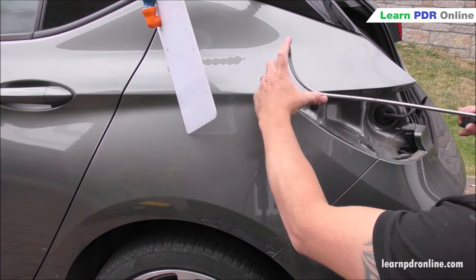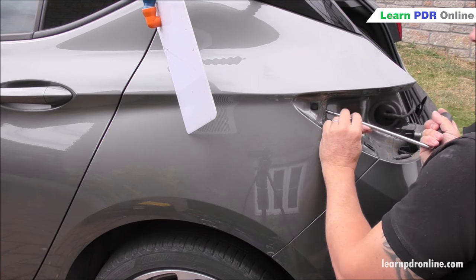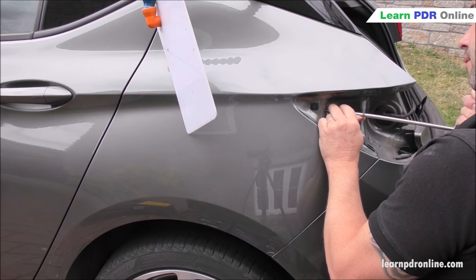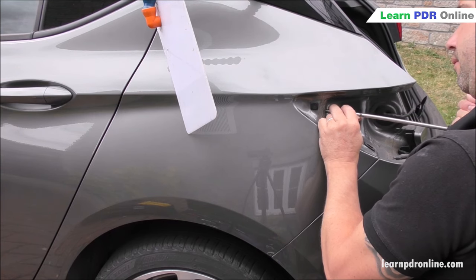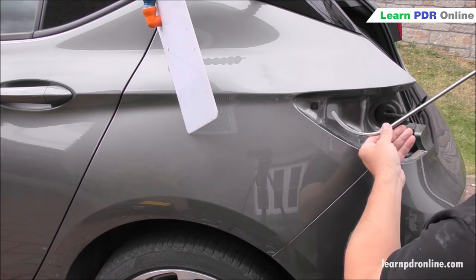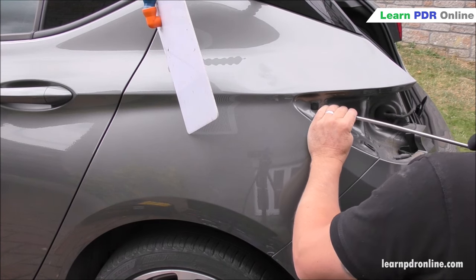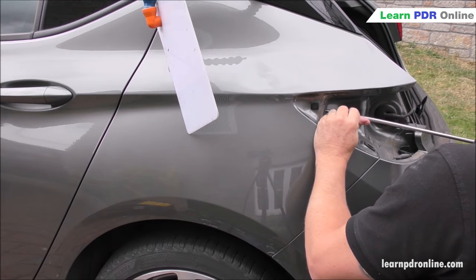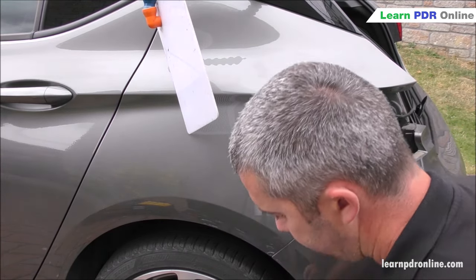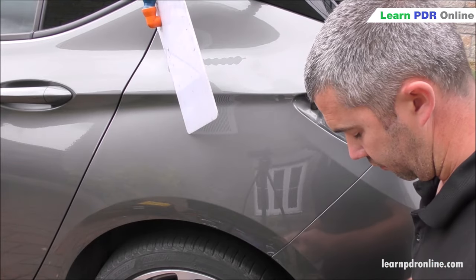Next up is the short door bar — I refer to this as a hockey stick style tool. It's a really strong bar and with that extra reach and curved tip I can get to the back of the dent with some really good leverage as I twist the handle. So far this is my best contender, but I still have one more tool to try — the longer version of the same bar. The longer version lets me open my body up a bit more and apply more force, but again has a little more flex and bend under pressure. For now I'm going to stick with the shorter hockey stick style door bar.